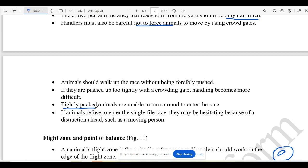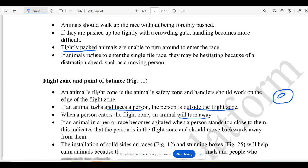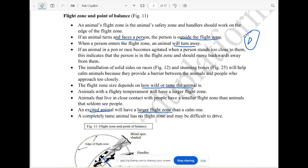It is quite difficult. The raceway is quite easy — this is very easy. It is a bit more breathable. This is the point of balance of the flight zone.